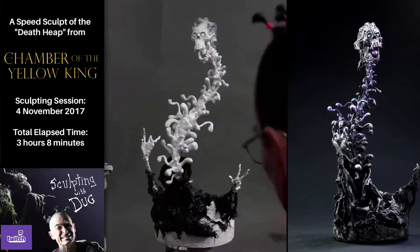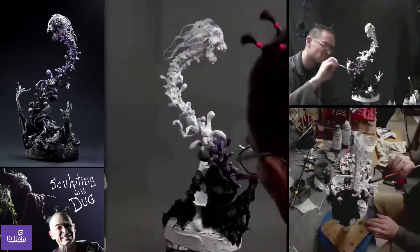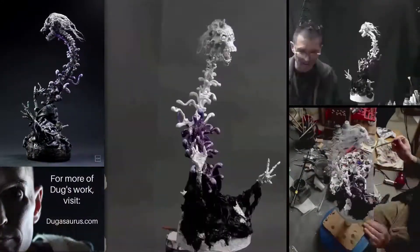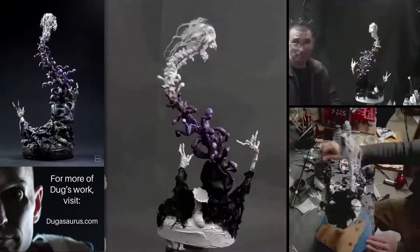Most of the sculpture is done at this point, so I'm painting with acrylics here. There will be some more work done on the hair offline, as I mentioned before. I usually use very light washes of paint.